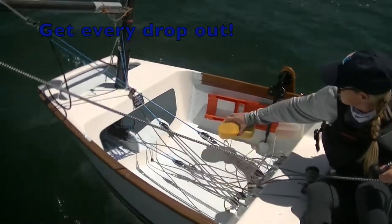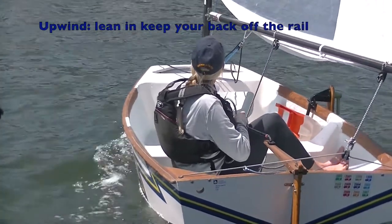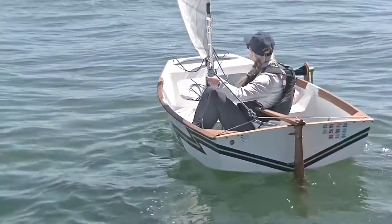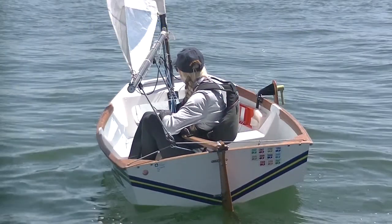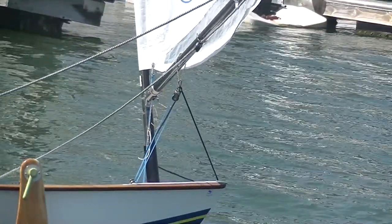That sponge really comes in handy to get every drop of water out. You have to avoid heeling to windward, so you're going to have to lean in some — you're not going to be able to lean your back against the rail. You're going to look something like this, even throwing a little bit of leeward heel in. Use your preventers if you've got them; they help keep your boom out to 90 degrees.